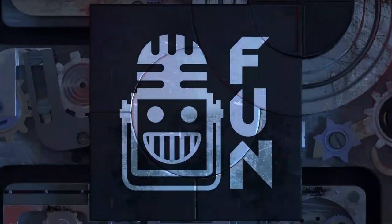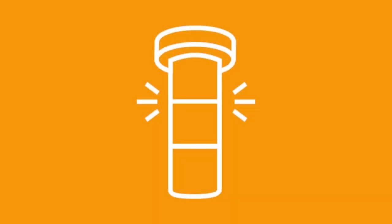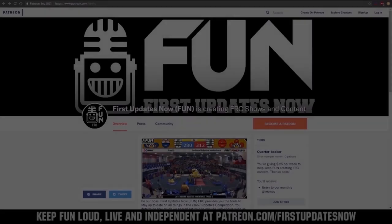Giving you a voice. Making it loud our own way. Welcome to the fun. First Updates Now FTC is produced in partnership with The Orange Alliance. Make TOA your place to go for FTC team stats and event results at theorangealliance.org. And also, viewers like you.